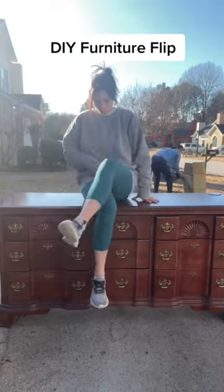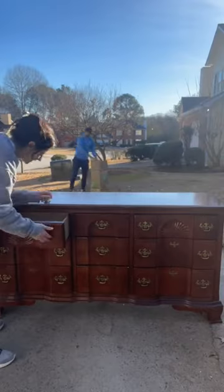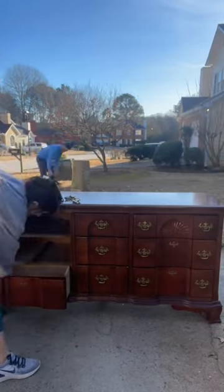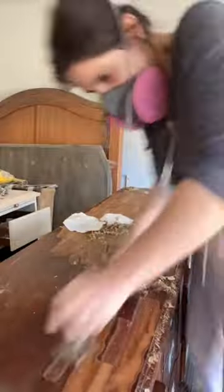I know what I'm about to do to this flip can be kind of controversial — I didn't know it was, but apparently it is. Some might even say what I'm doing is hideous, but you cannot tell me the end result is not so much better. Anyways, I found this solid wood dresser at Goodwill.